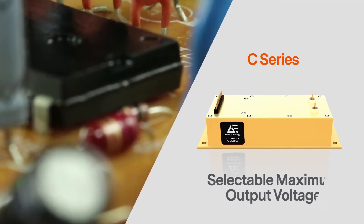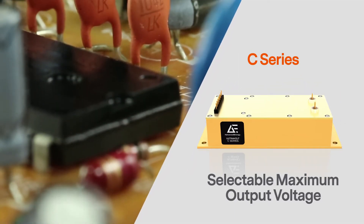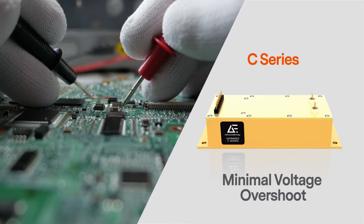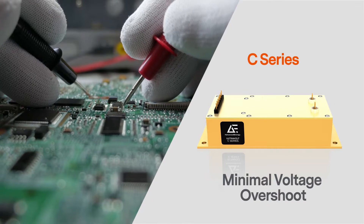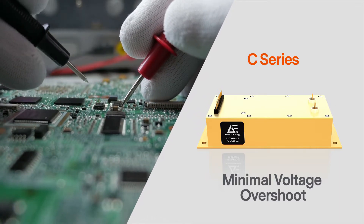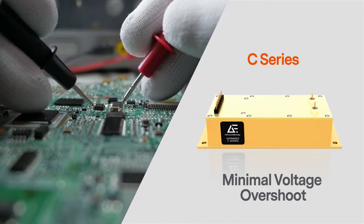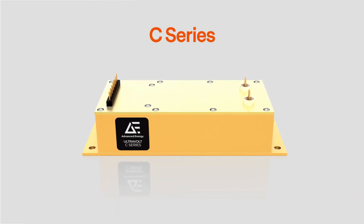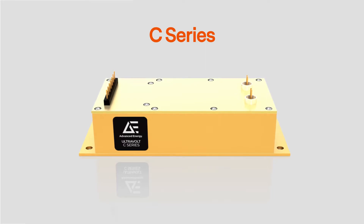The C series delivers a maximum output current up to the voltage level you select. Voltage overshoot is minimal and quickly settles to its programmed setpoint, minimizing electrical stresses on other components. Similar to the A and AA, the C series offers up to 30 watts of robust modular power.